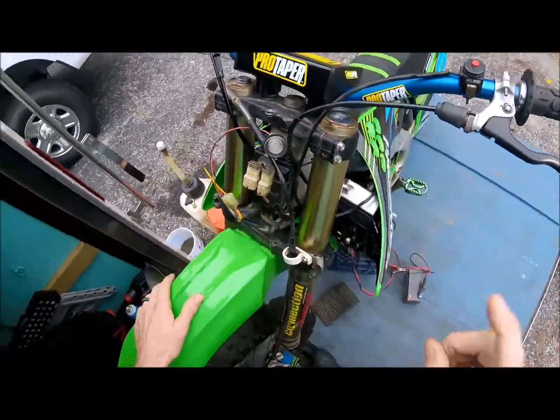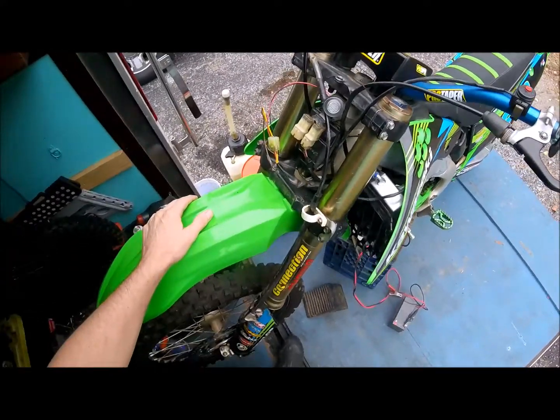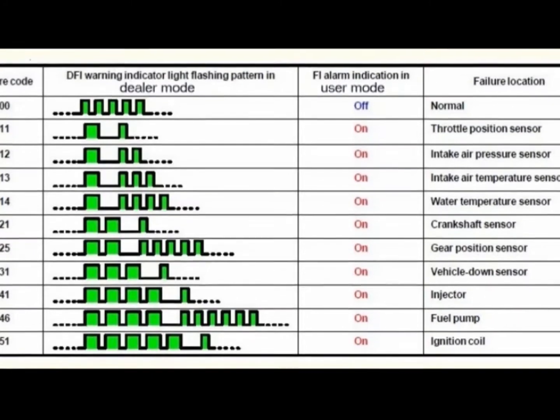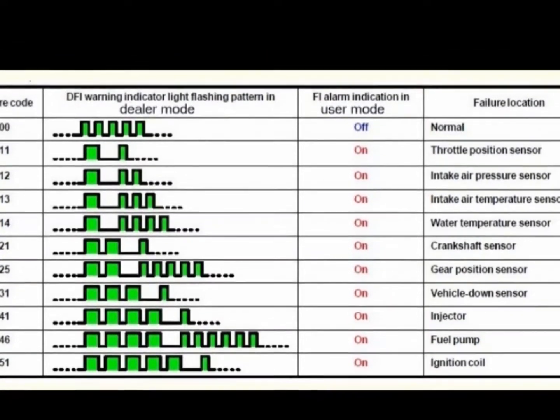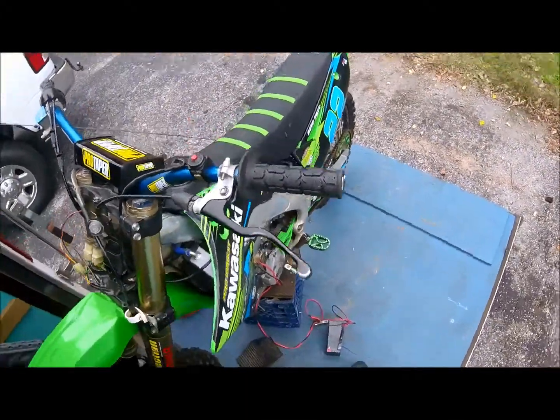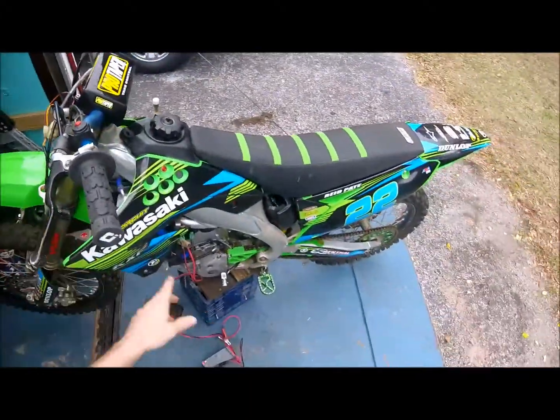In dealer mode, this light will flash out an error code like Morse code. You can look at this little image I'm going to put on your screen long enough for you to screenshot it, and it'll tell you which component has problems.